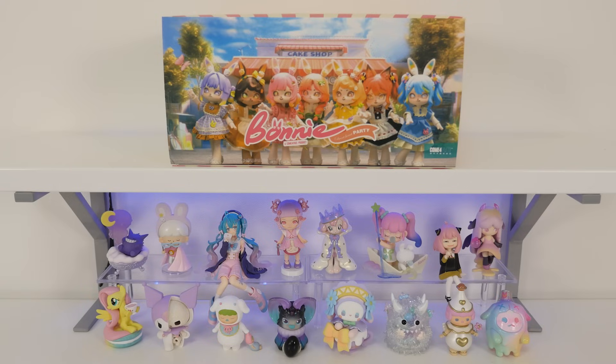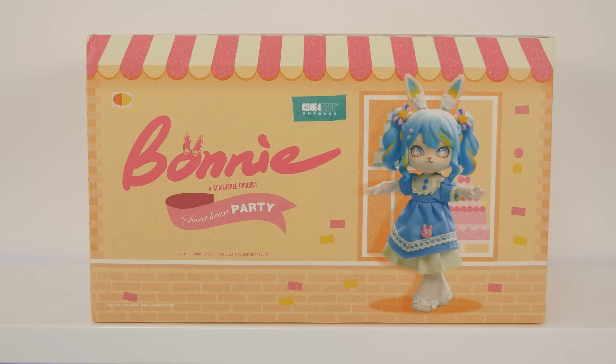Hey, it's Abby and today I have the new, well new to me, Bonnie's Sweetheart Party ball joint dolls. I purchased these from Kika Goods and I have been dying to unbox these, so let's dive in. By dying to open these, I do not mean that I have been looking forward to dressing all of them, but I think it's gonna be worth it.